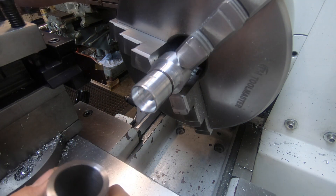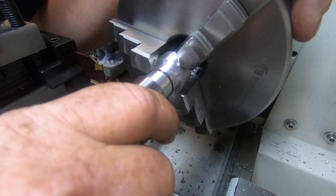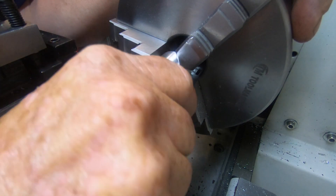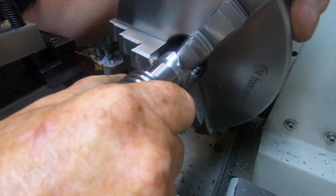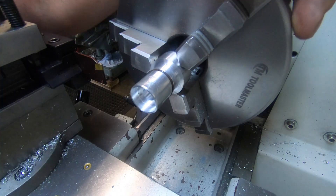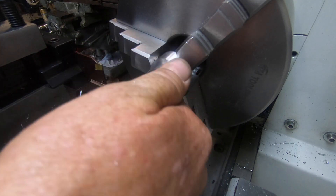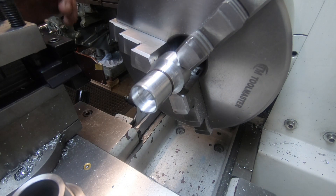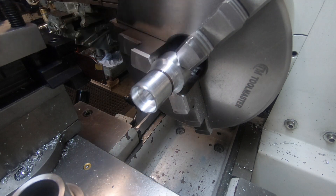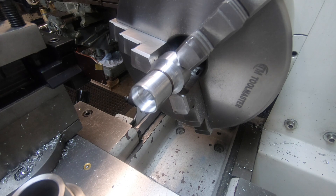I forgot to put a chamfer on that end — give me a minute. There we go, she's on. I'll take that off now, get a little polish, then put it over to the mill — part it off, put it in the mill, put the cross hole and all that stuff in, and that will be done.